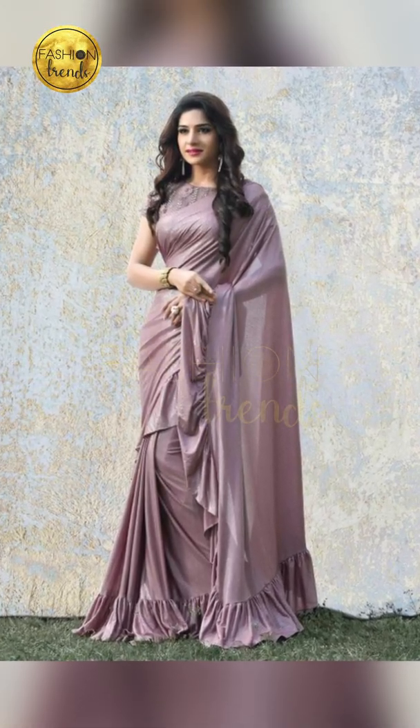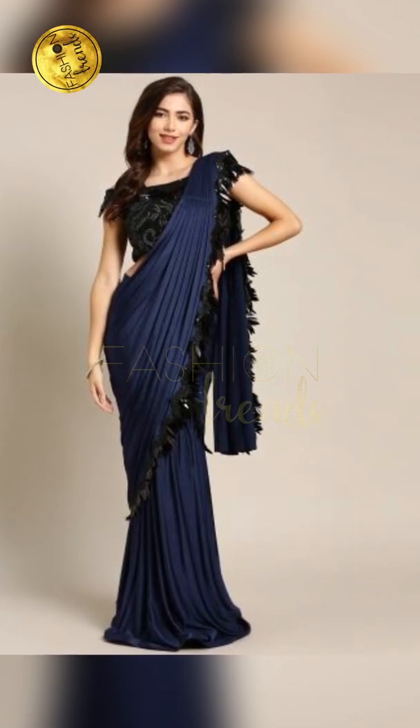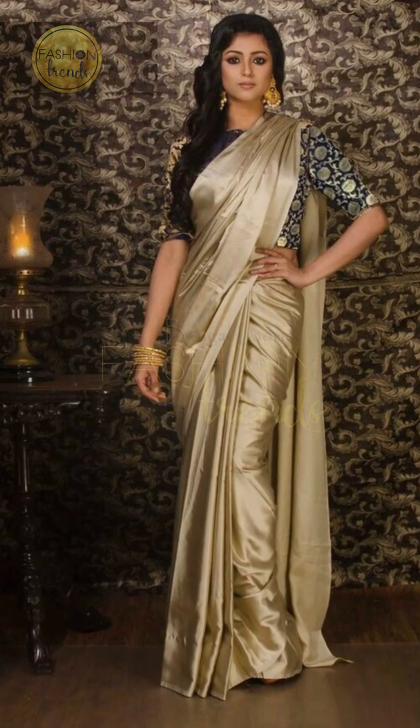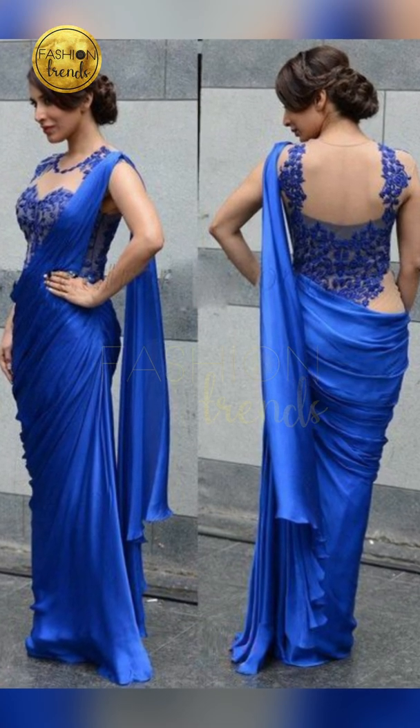Do you have an idea of going to a wonderful art event? Here we have some ideas of Satin Plain Sarees! If you wear Satin Plain Sarees, you look really elegant and it gives you a real look. Let's go into the video.